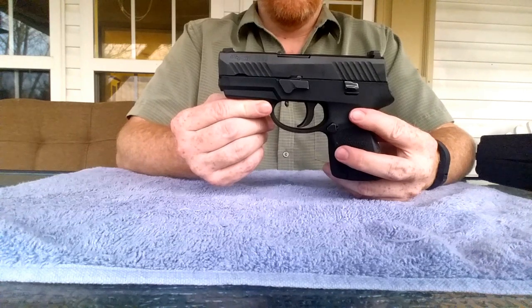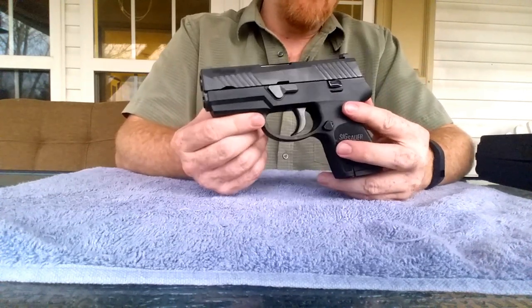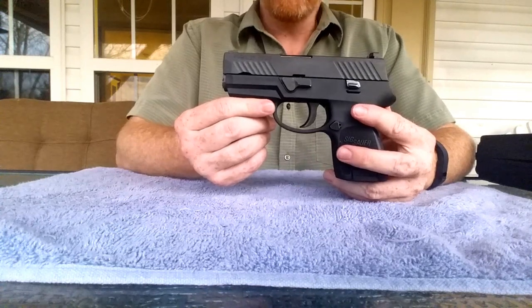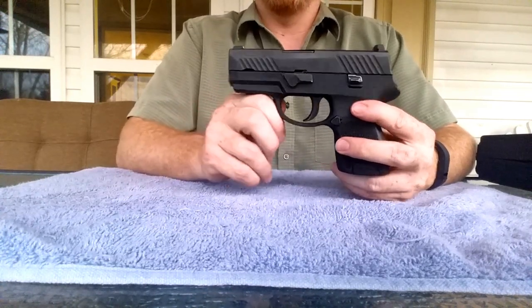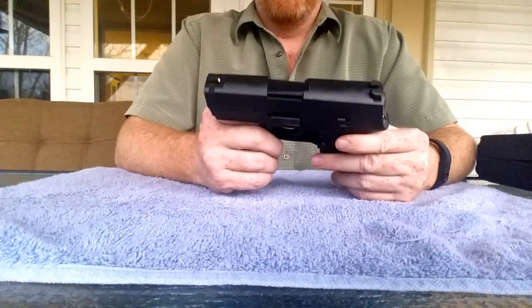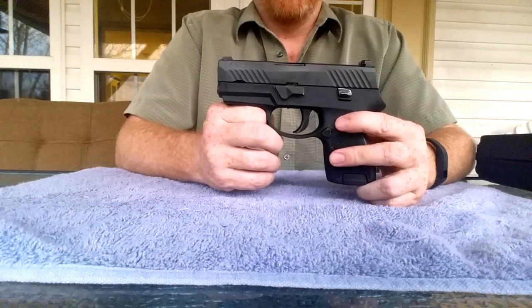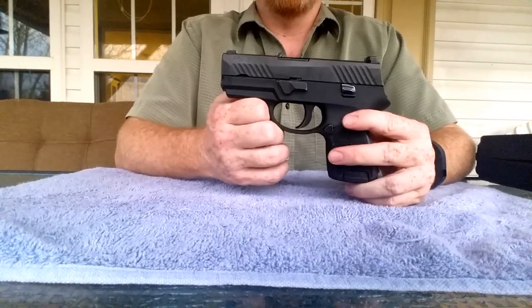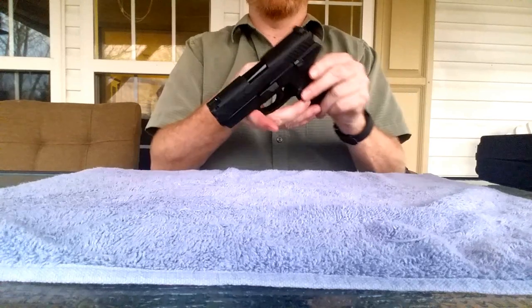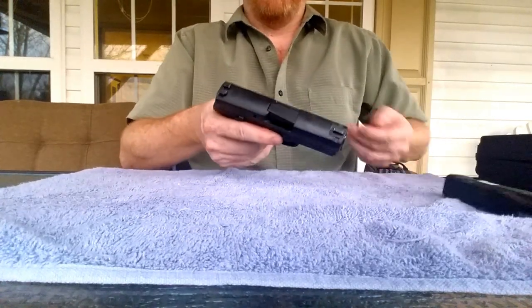It's a great sidearm to have. It functions flawlessly. I've got about 500 rounds through it so far — not one single issue with any of the ammo I've run through it. It has just been super reliable in that 500-round test and it's been a joy to shoot. But if I'm not going to carry it every day, that kind of defeats the purpose of it as a concealed carry firearm.